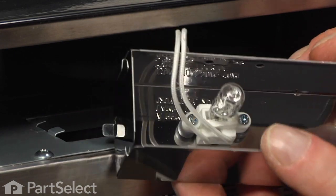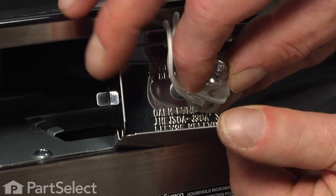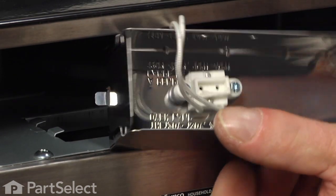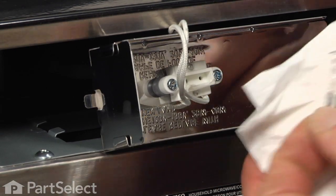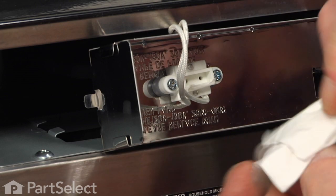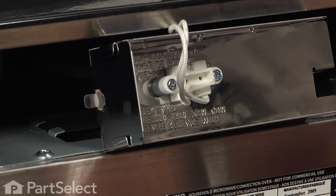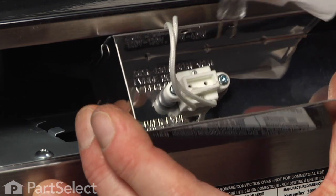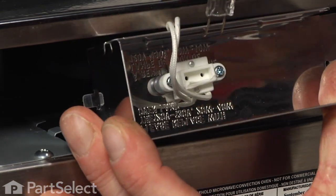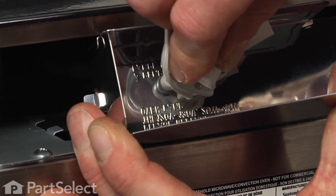Now there may be a bit of silicone holding that old bulb in there, so you may have to wiggle it a bit or scrape the silicone off until the bulb comes free. Take the old bulb out and before you install the new one, make sure it's nice and clean — halogen light bulbs burn very hot, and if there's any oil from your fingers on them it will actually cause the glass to break. So clean it well, and then with a tissue or a soft rag insert it into the socket. Make sure it's pushed in all the way and be careful not to touch the bulb again.